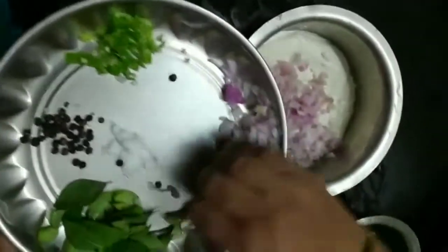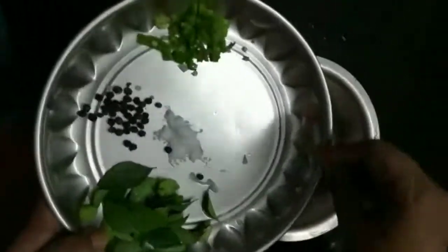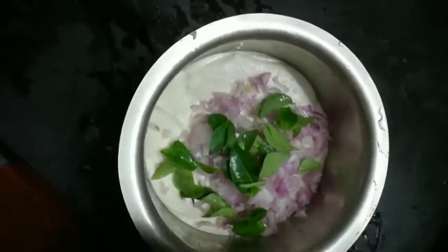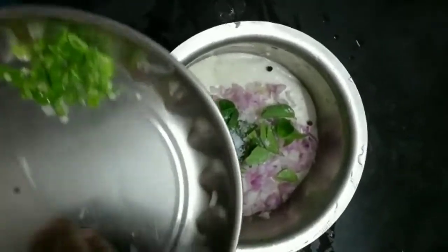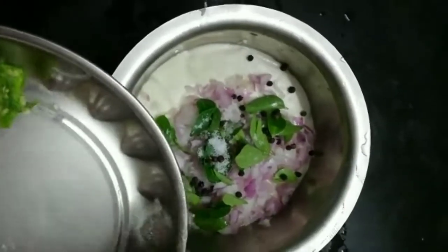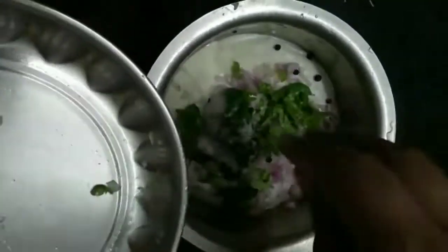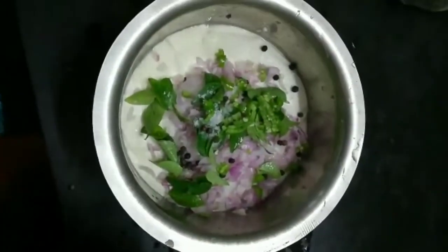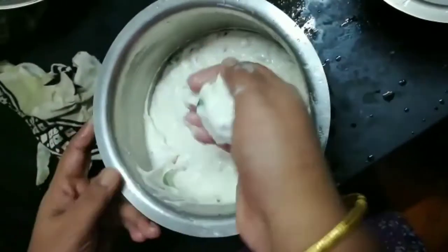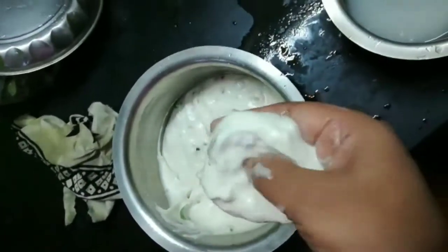Now let's prepare the vada. Into the dal, add the chopped onion, curry leaves, bell pepper, salt to taste, and chili for spiciness. The bell pepper also adds spiciness and will give a crunch when you bite into it. Mix all the ingredients thoroughly and knead the dough very well.